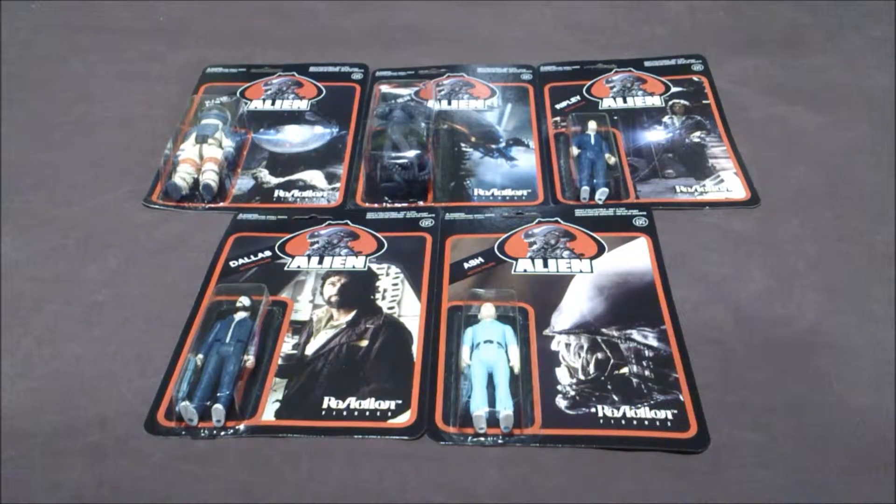Here I have the Funko Super 7 Reaction Alien Series 1 figures — they're really great, I was really waiting to have them. For the story, these were prototypes made in 1979, but they were never made so they never hit the stores. We were lucky because last year for the Alien anniversary, Funko Super 7 Reaction bought them and decided to produce them, that's why they have this vintage look.